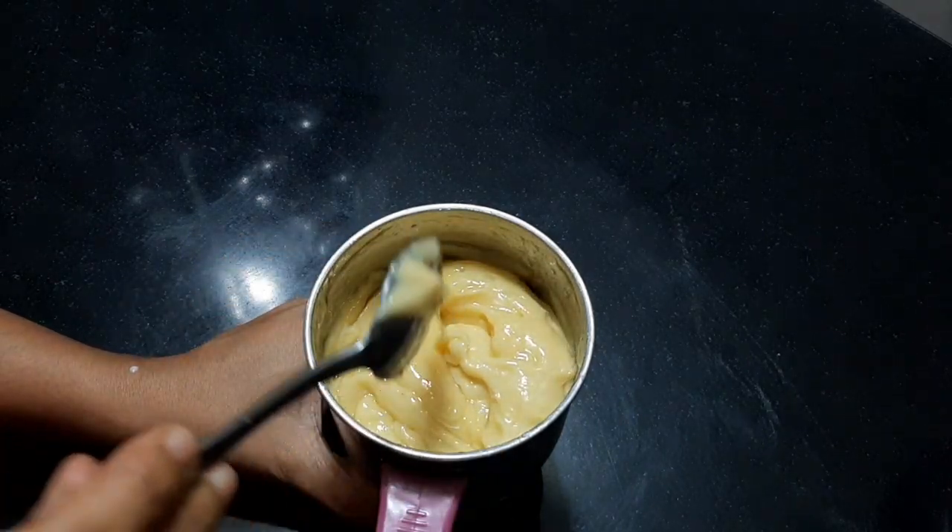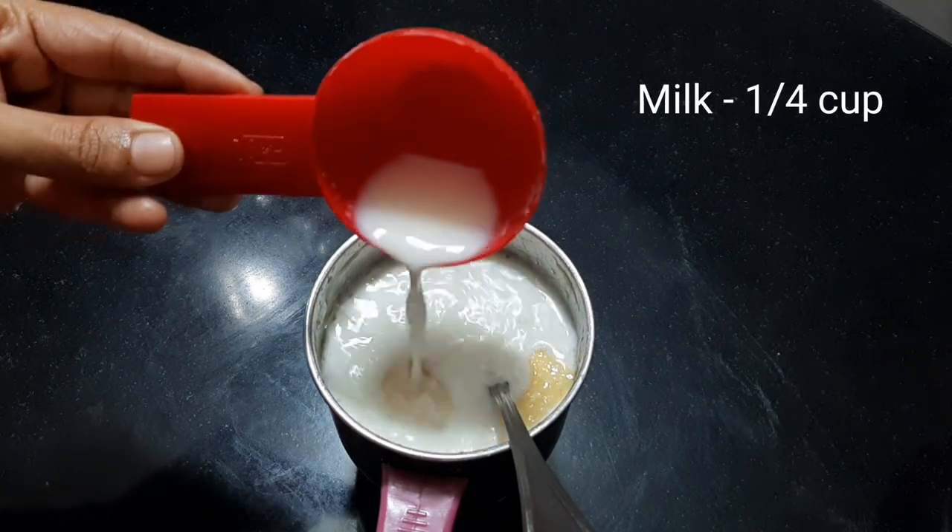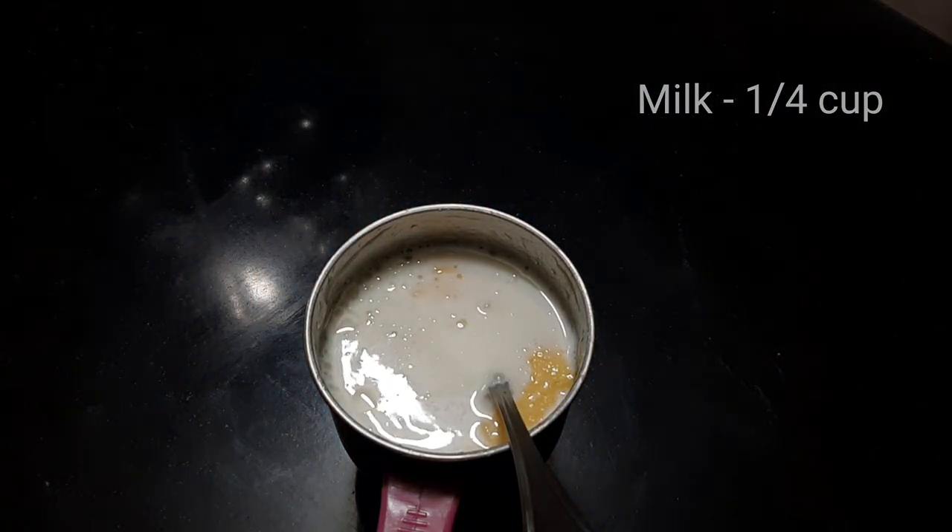We will mix the dry ingredients together and add a little bit from the jar. I will make sure the mixture is not too dry — add more water if needed.